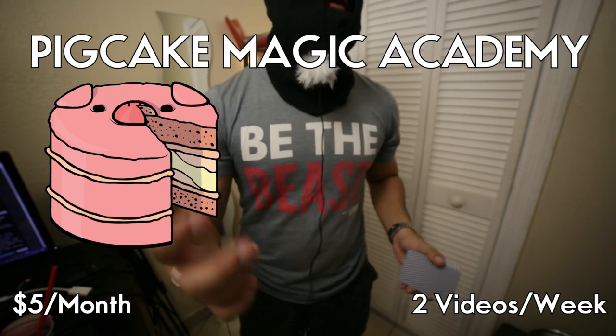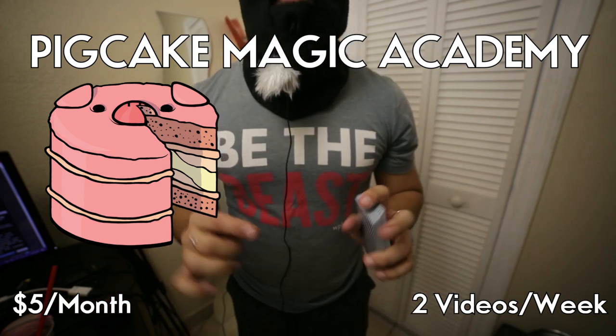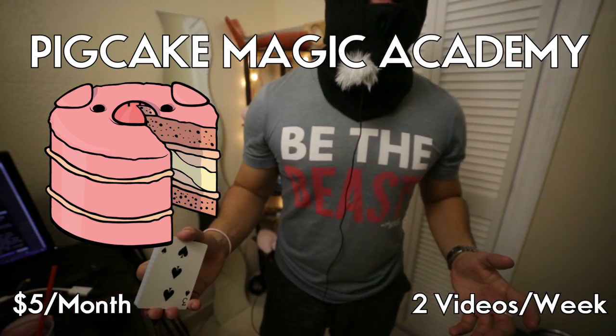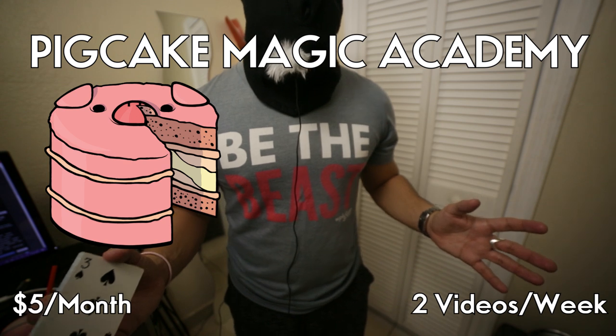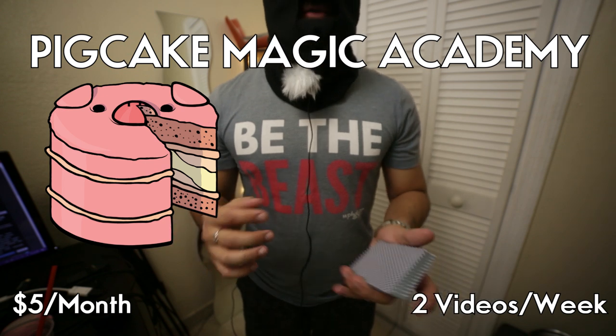$5 a month gets you two videos every single week. Over 300 videos already. Assuming you sign up for the Mentalism Academy, which is $10 a month, but it's still cheap — it's still reasonable. All the videos are accessible, beginner to expert level stuff, theory, history — everything's there. Check it out.